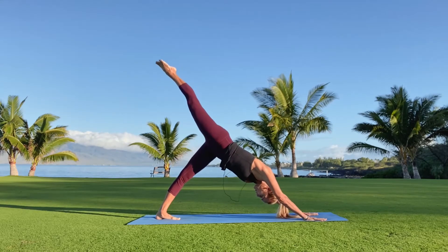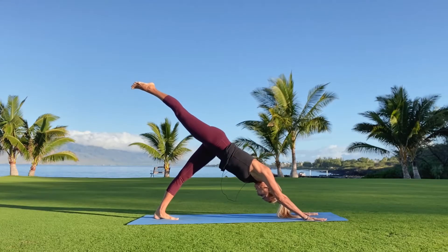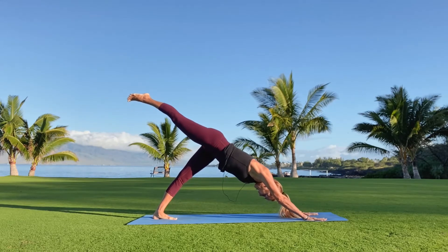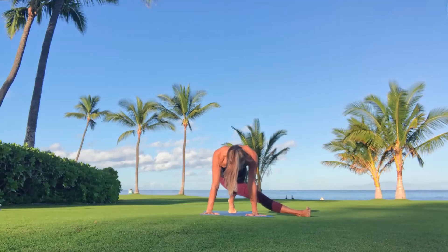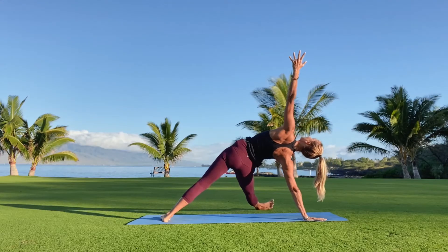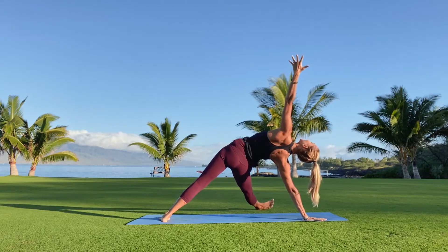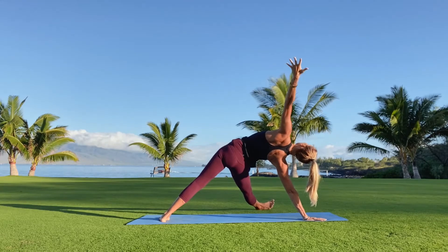Pull the right toes high, up onto the left toes, exhale left heel drops. High up on the tippy toes, exhale drop. One more inhale, exhale drop. This time the right knee comes to that left elbow, then you'll straighten the right leg out. Spin to the big toe side of that left foot, reach the left arm up to the sky — falling star. Breathe.